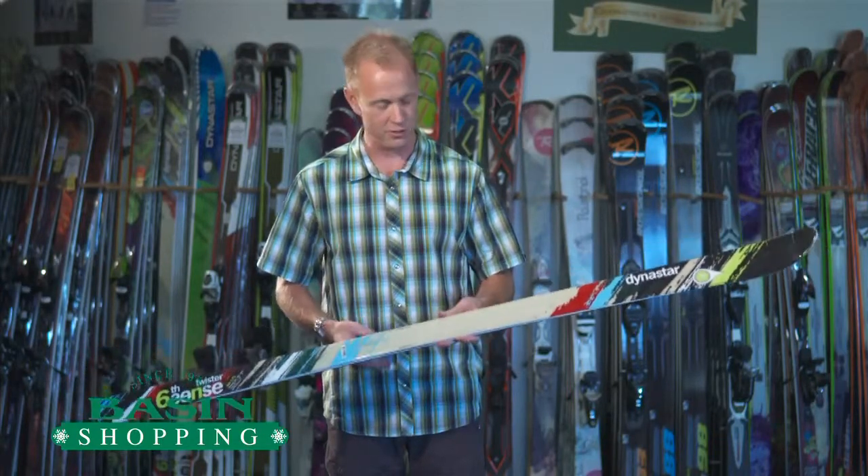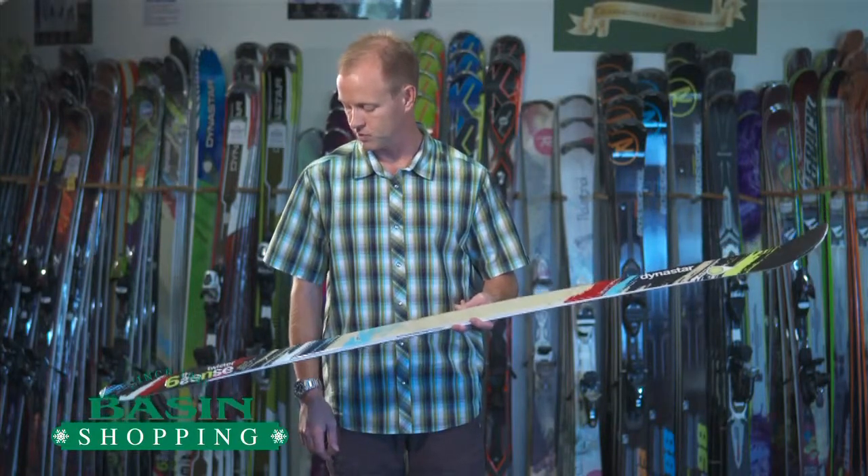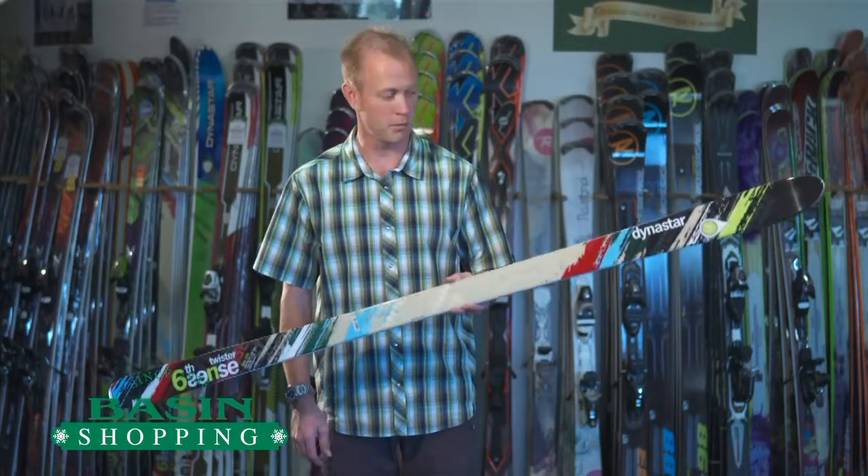They haven't really changed the ski much in the past few years, the graphics for the most part, but still a popular ski amongst the bump skiers that are left.